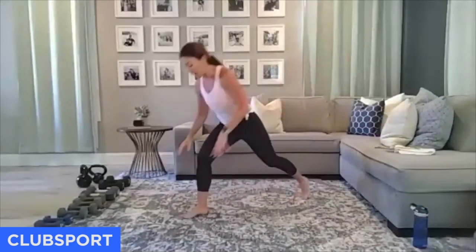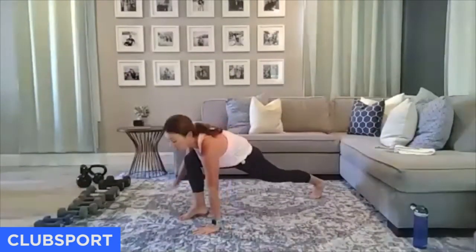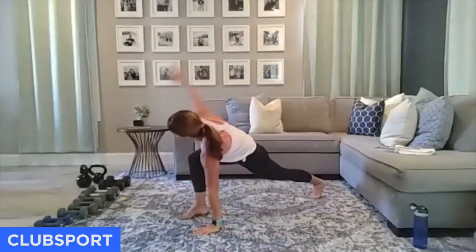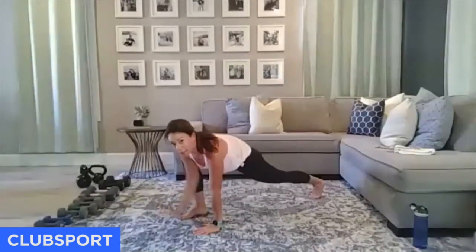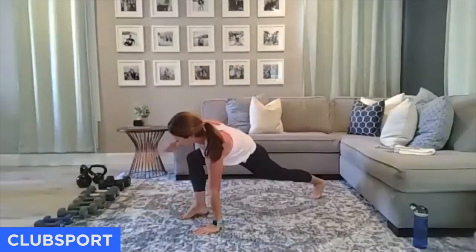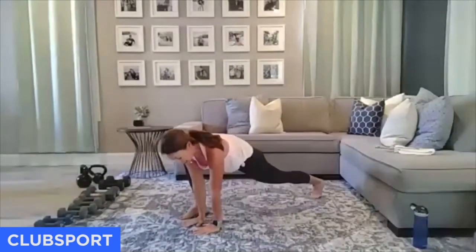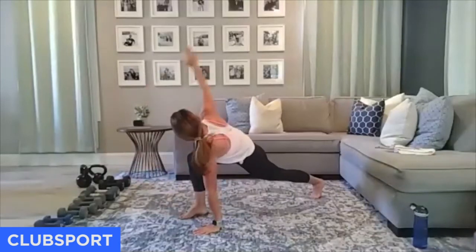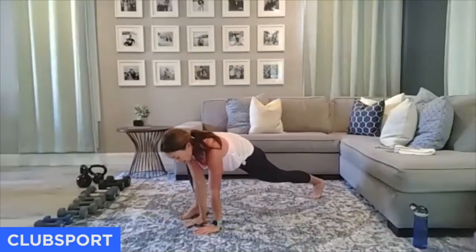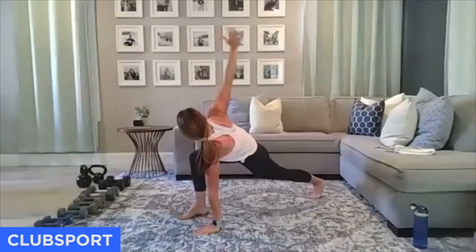Runner's lunge right here — go into the front knee, reach up and come back. Opening up that back hip, getting the spine ready for work. My gaze goes with my hands — instead of looking straight ahead, I'm looking up where my hands go. We're going to switch sides in three.